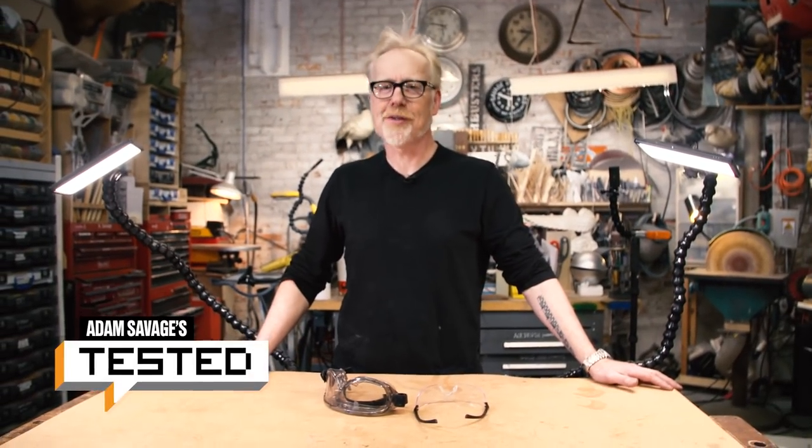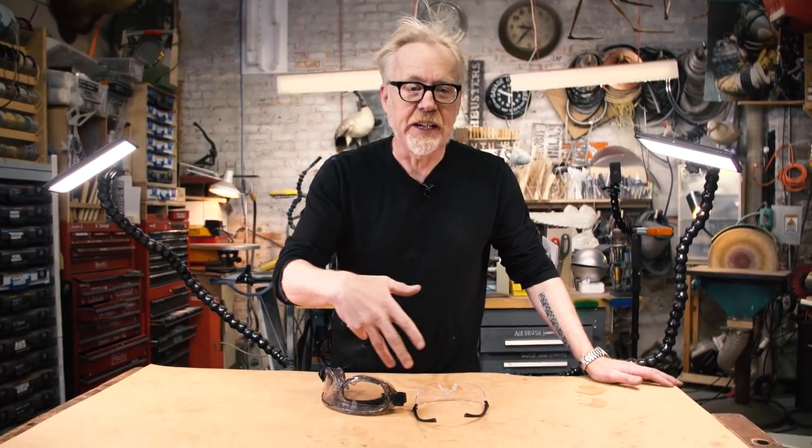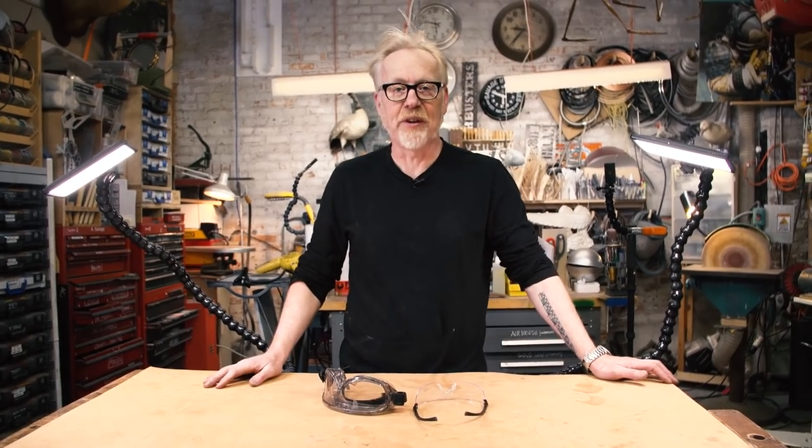Adam Savage here in my cave with a tool call-out that came from questions that arose on social media. After I put up a video of making a can of beans for Amber Ruffin to hold up her couch, a lot of you were asking me about my safety glasses that I was using in that video. And I'm glad you did,